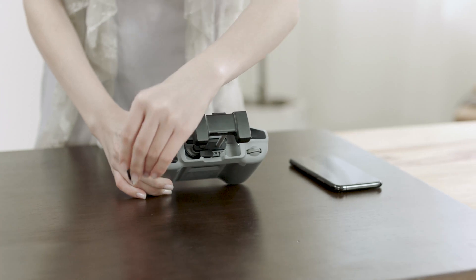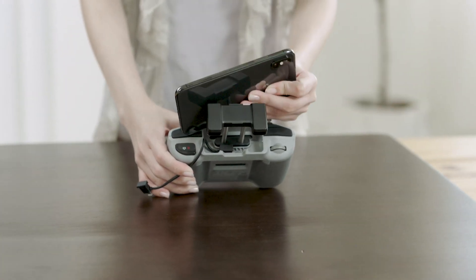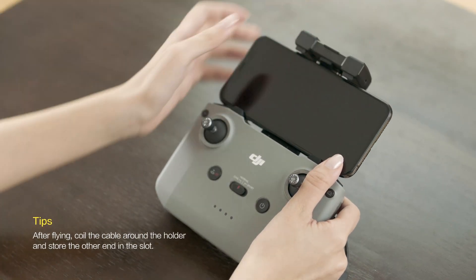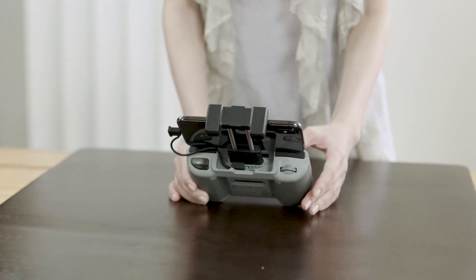Pull out the end of the cable from the back of the remote controller. Put your mobile device into the mobile device holder with the port facing toward the right, then pull up the mobile device holder to secure the mobile device in place. Connect the cable to both the mobile device and the remote controller.